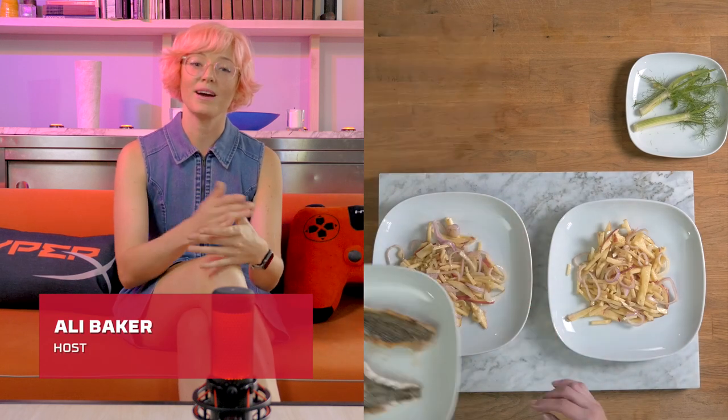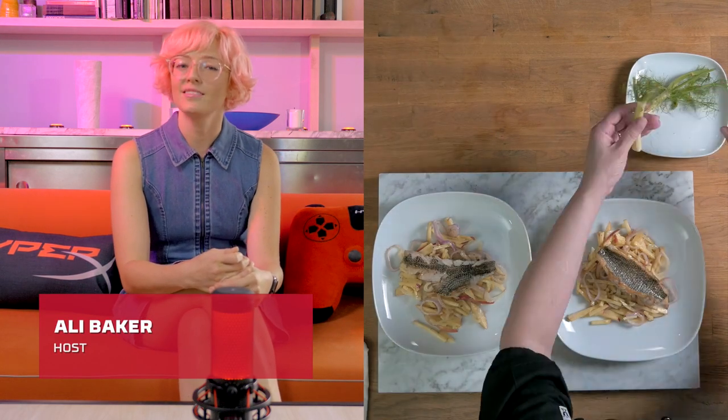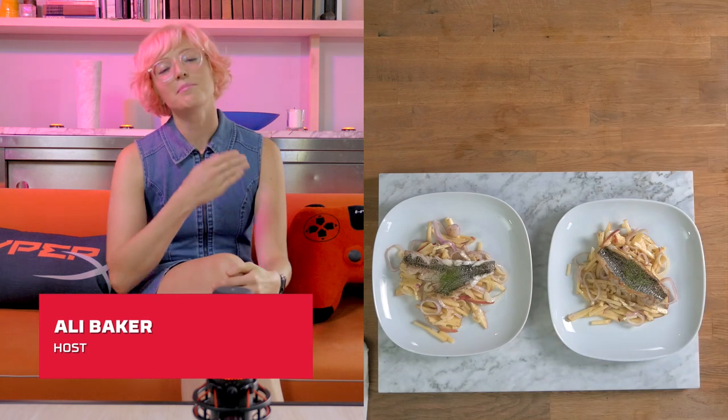Hello everyone and welcome to Boss Bites, the show where we make great food inspired by great video games. My name's Allie and here's my chef friend Jen.